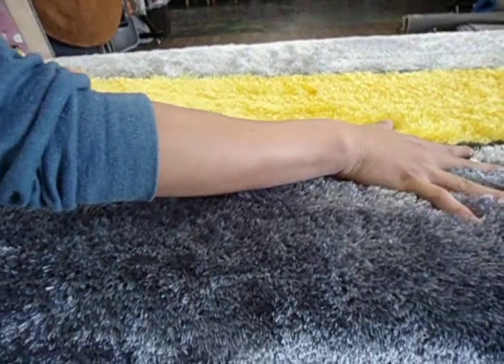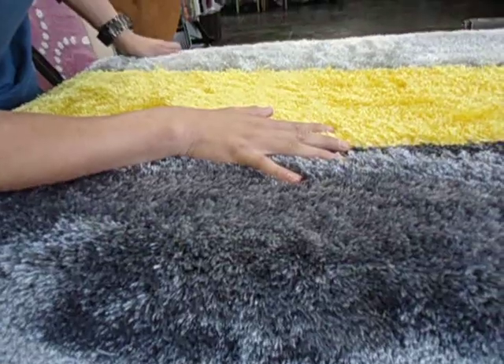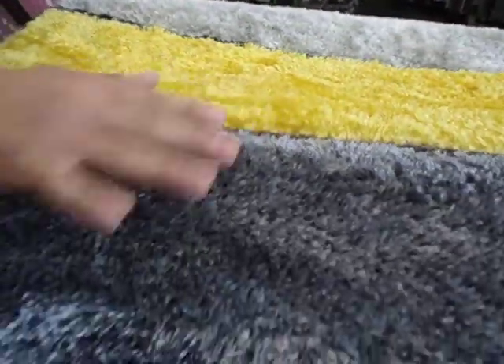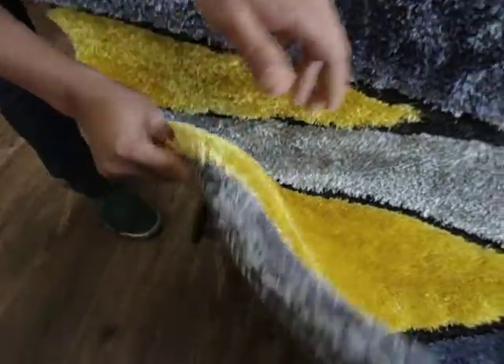It's a hand carved area rug with a dimensional look. The main color is gray — it comes in a slate gray with a touch of yellow. It has a cotton backing for slip resistance on wooden floors.